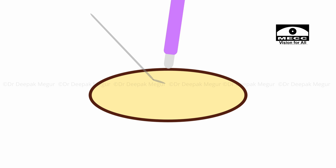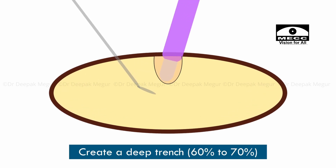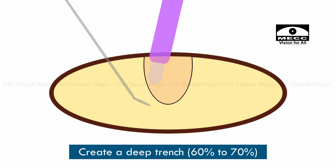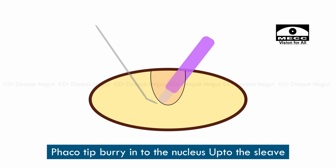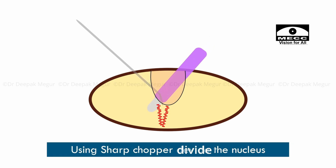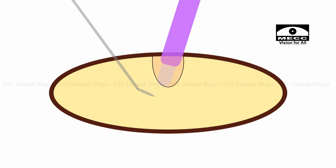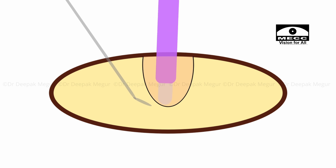My strategy in such cases is always to create a slightly deeper trench. The reason why torque happens when trying to divide the nucleus by doing a vertical chop is that we don't have access to the deeper part of the nucleus. If you can hold the nucleus quite well in the most central part, then by using a very sharp chopper, you can divide it with minimal induction of torque. To achieve a grasp in the central core of the nucleus, I need to create a small trench which provides me that access.